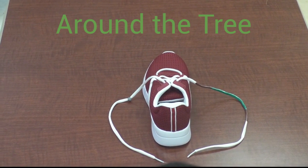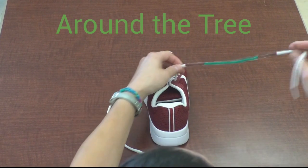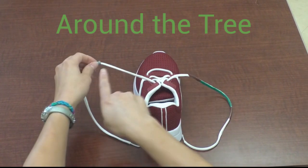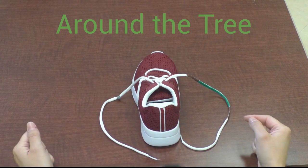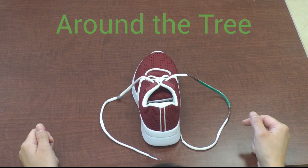This is the around the tree shoe tying method. I have marked one shoelace with brown, green, brown. The other shoelace is marked with a knot and colored in. I would recommend using permanent marker, as washable marker will come off on your hands.